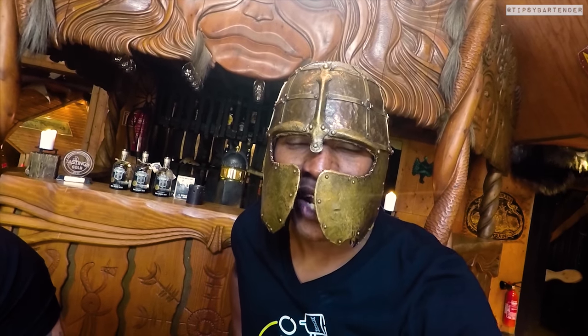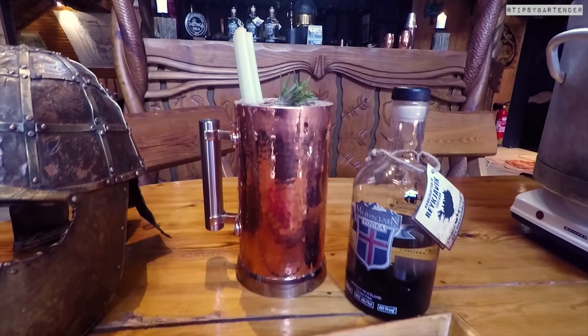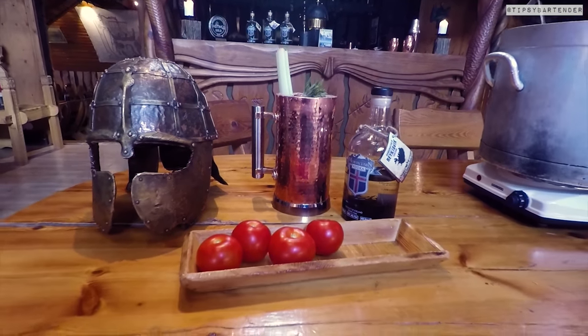Are you ready for this one? Look who I have here today — old boy. That's right. Pure power. Is he strong? Yeah, but not as strong as me. Anyway, we're making a Bloody Mom Vodka — kind of a Viking-feeling Bloody Mary.